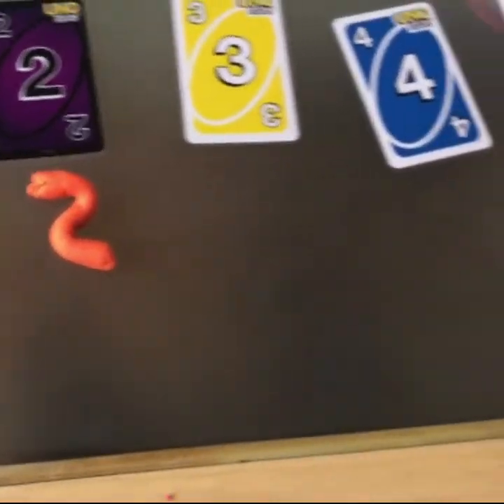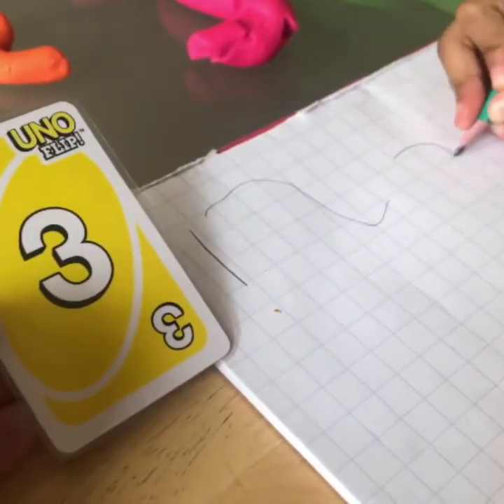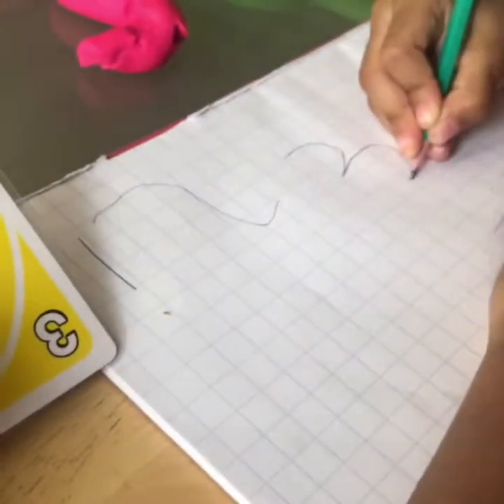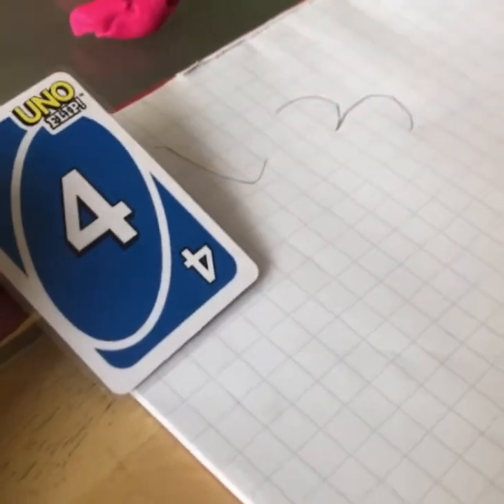Now let's look at number three. A little belly — a little belly. Good girl. How many bellies does number three have? Two bellies. I did it! You did — it's good.